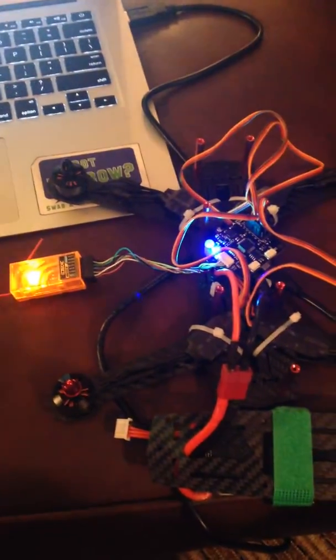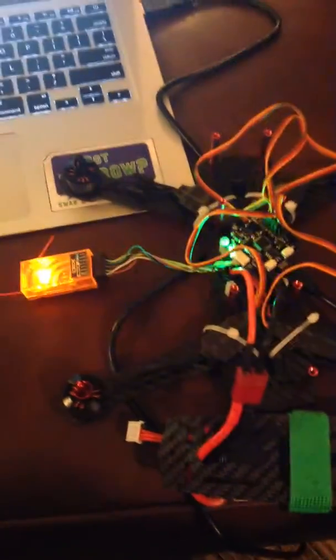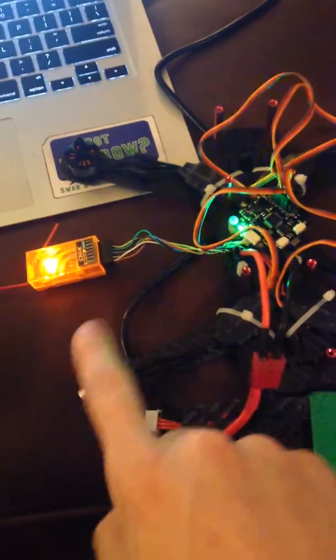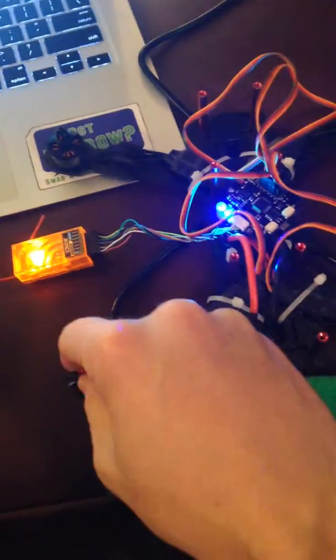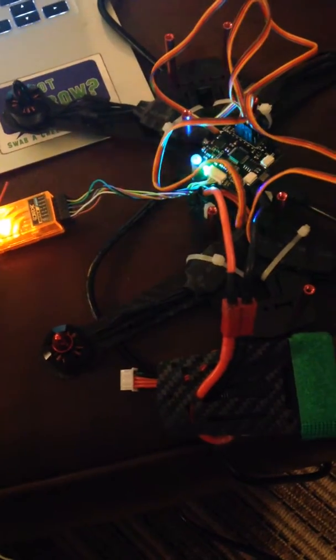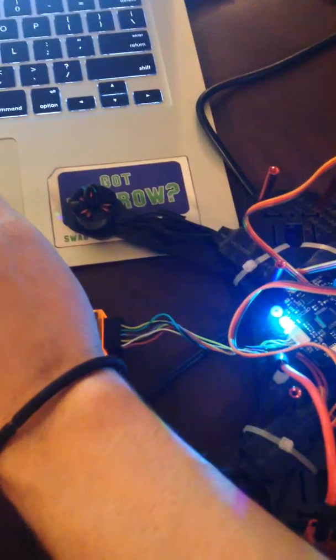I'm having a very interesting problem here with what I believe is an ESC problem. These motors haven't really done anything — I can turn them just fine, they're not scratchy, can't hear any bearings or anything. But this is what happens when I start up the motors.